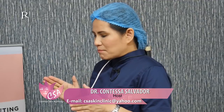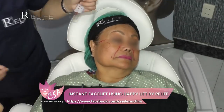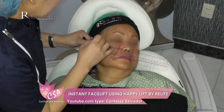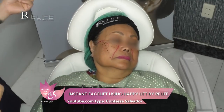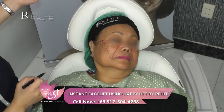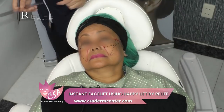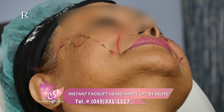We have with us Ma'am Reza, and we did already the surface landmarkings. There are important landmarks to take note of. We have two safety lines. The first safety line runs from the lateral canthus to the tragus of the ear. The second safety line is from the medial canthus to the modiolus.